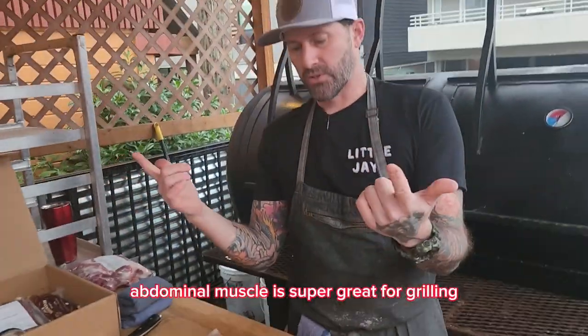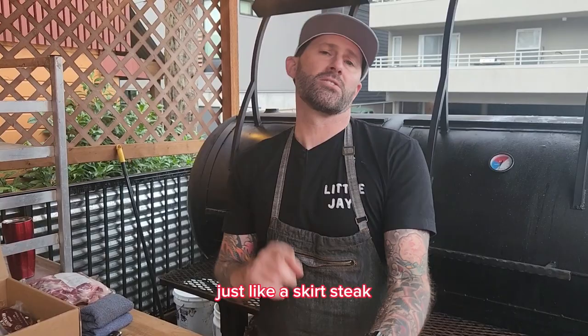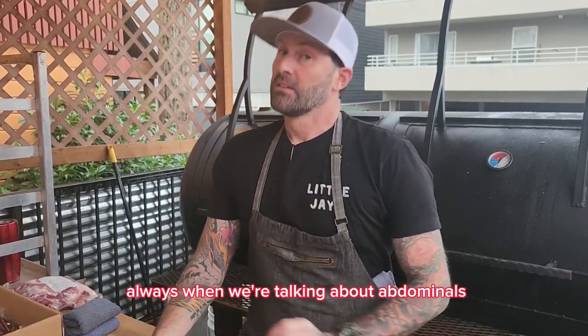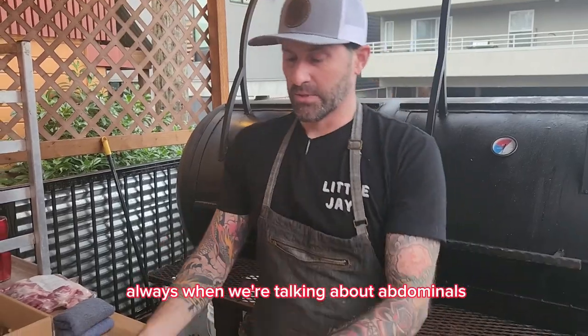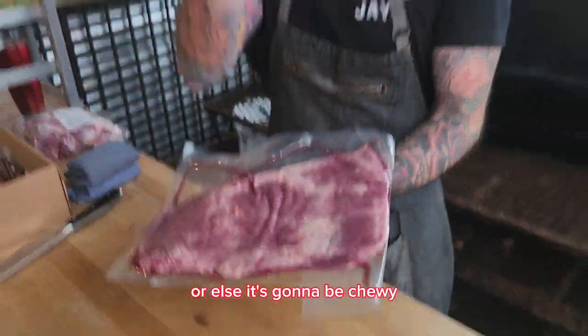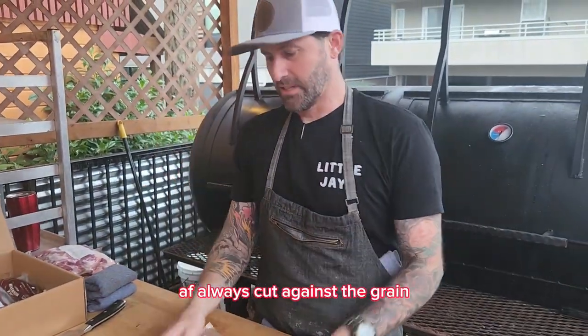The abdominal muscle is super great for grilling — just like a skirt steak, just like a flank steak, just like a bavette. We all know about bavette. When we're talking about abdominals, when you're finished you must cut against the grain or else it's gonna be chewy AF. Always cut against the grain.